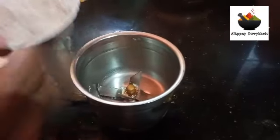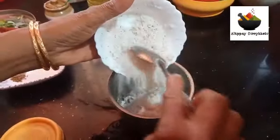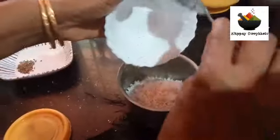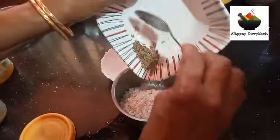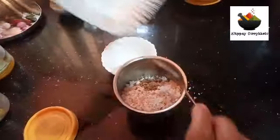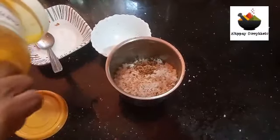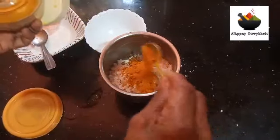At this point, I will add a spoon — about half a spoon — and make it so it is not too dry.